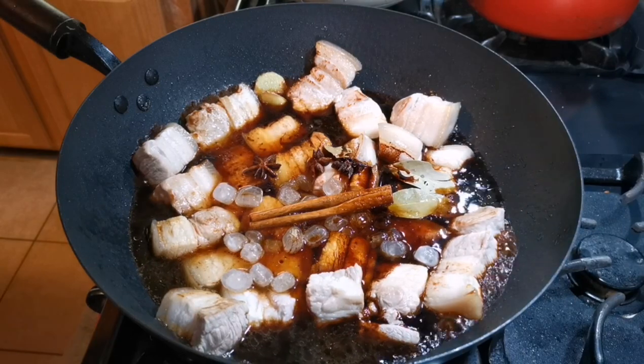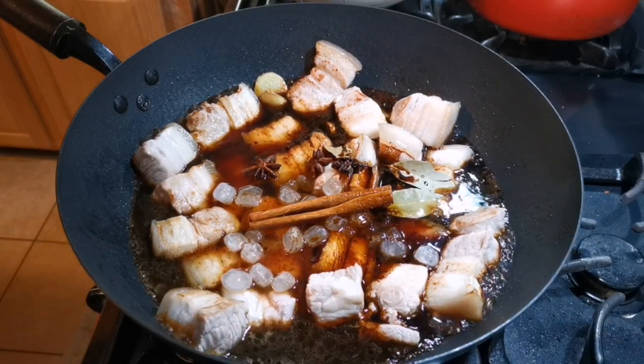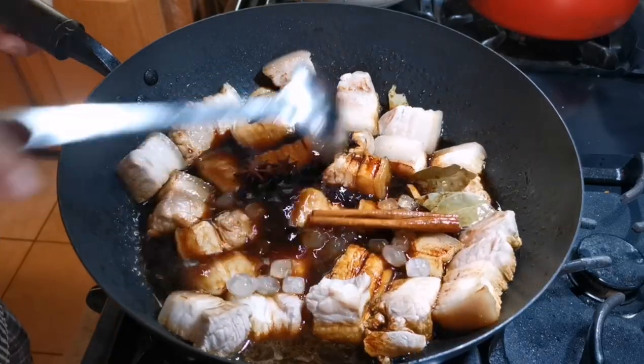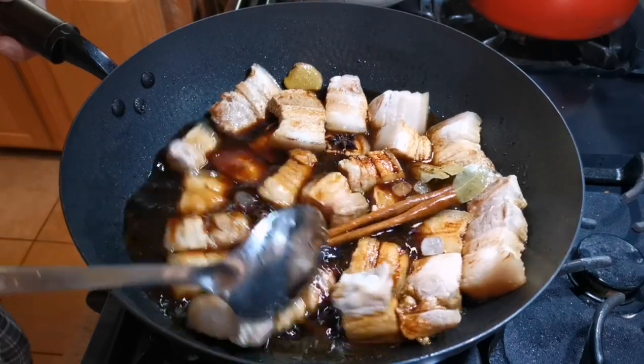Using this much cooking wine to braise the meat will give it a very nice fragrance. Stir everything together a little bit and heat up the liquid before transferring over to the casserole.